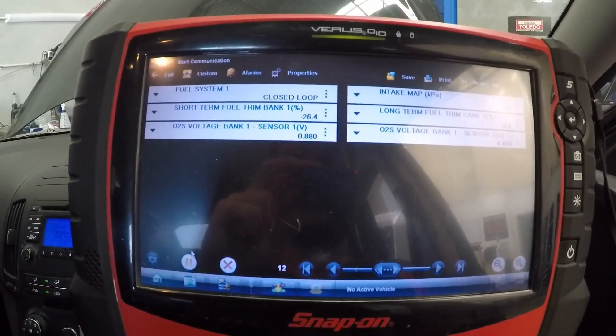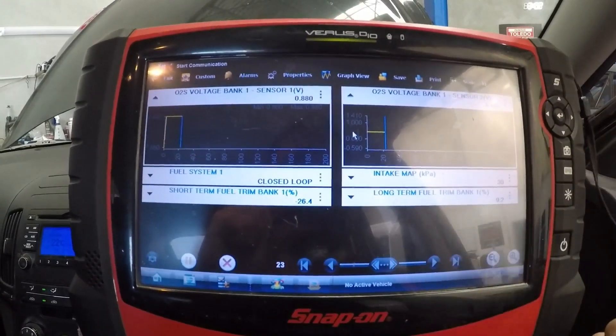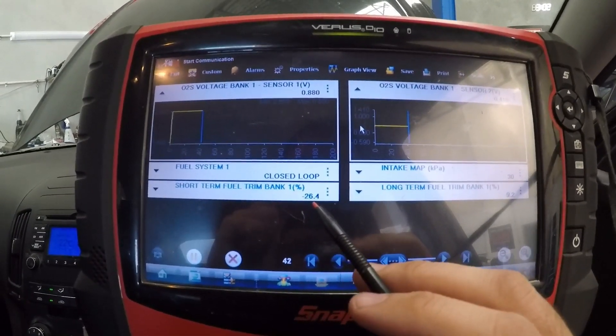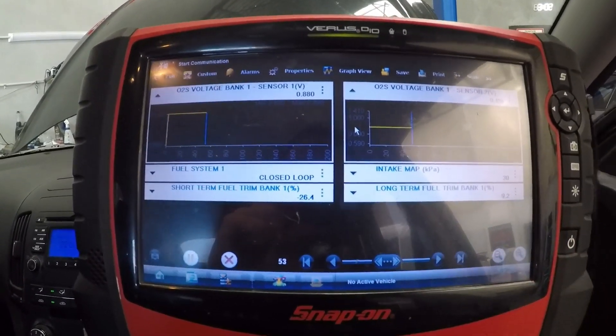Okay, as we can see, sensor 2 is normal, sensor 1 is fully rich, short term fuel trims are absolutely maxed out - fully rich. So we know there's a rich condition here.